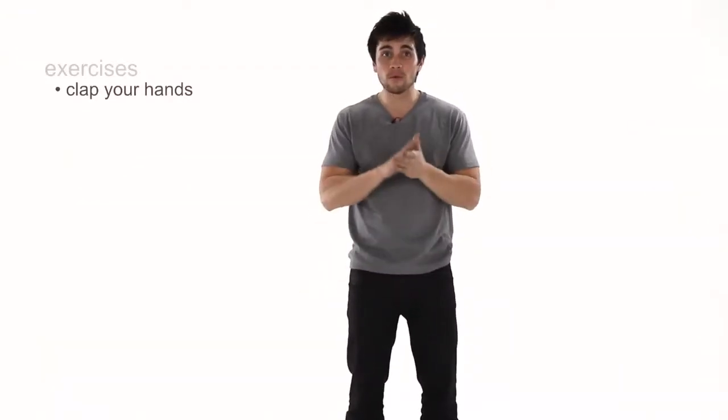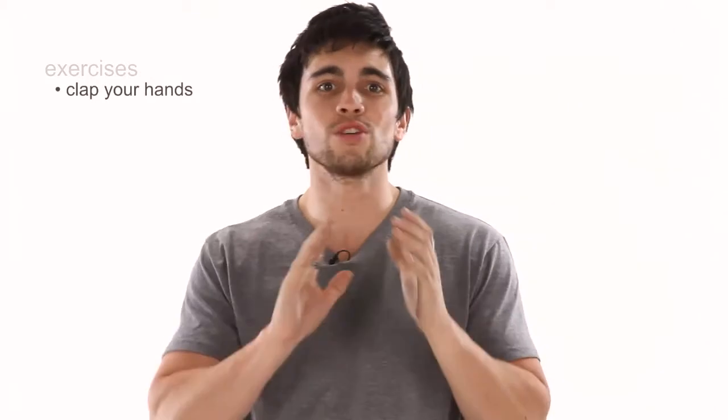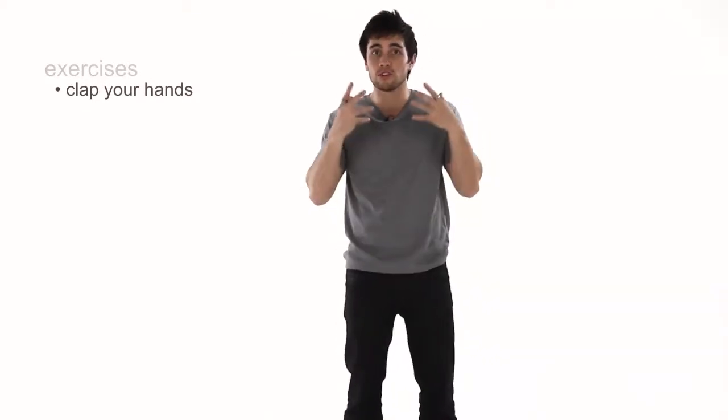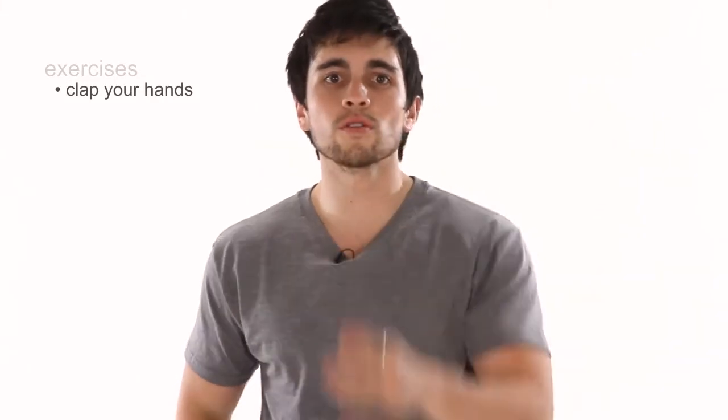The main reason why clapping will improve your sense of rhythm is because it uses a different part of your body — your hands — instead of just using your mouth to sing. If you can learn to coordinate your clapping while you sing, clapping the rhythm of the song you're singing, you'll find your sense of rhythm improves tremendously.